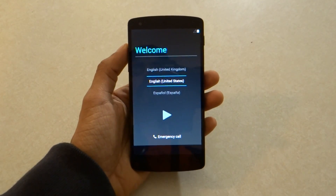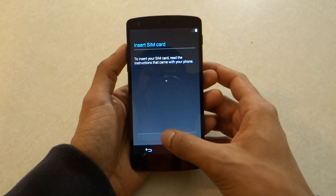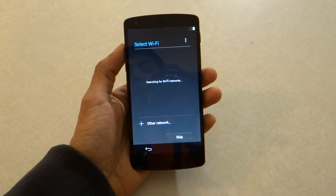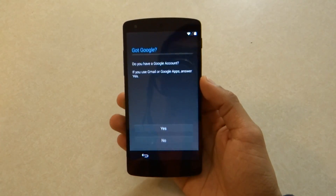The update has finished and the phone has started up, so we can go ahead and start setting it up again. It's going to ask me to select my Wi-Fi, and once it's connected it's just going to tell me to wait a second.